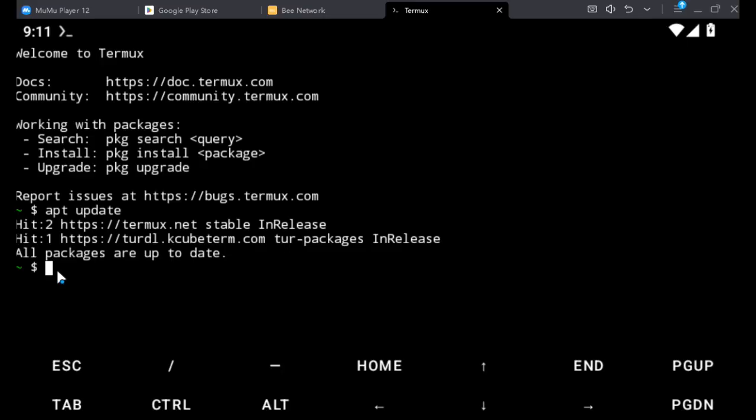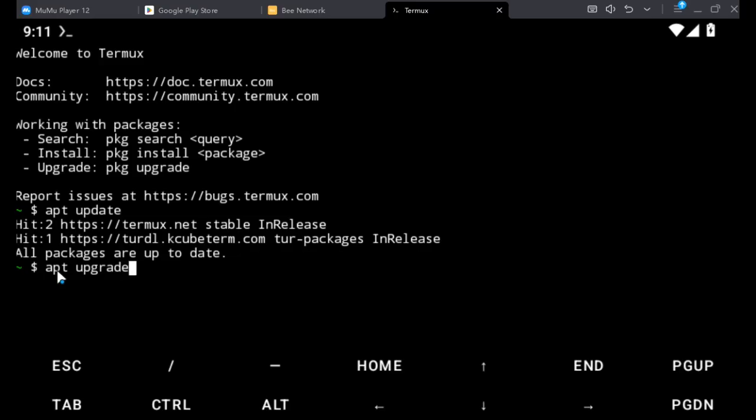When you are done with the update, you can also run APT upgrade. So just type APT upgrade and hit enter. It will upgrade all the updates that were pulled out.